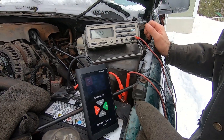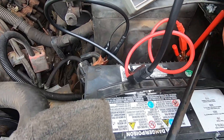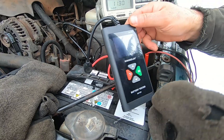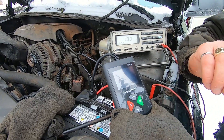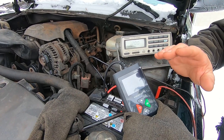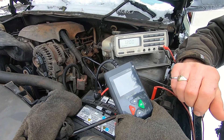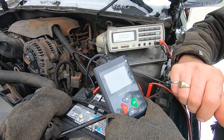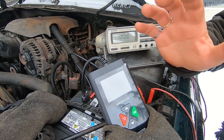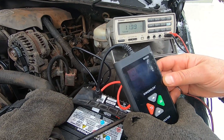Here we are with my 2006 GMC Sierra. The battery is only two years old and still under its three-year free replacement warranty. The truck always works great except when it goes below minus 20 degrees Celsius — it won't start the next day. If you boost it and run it for a few minutes it'll start all that day, and the next day will be fine, as long as it doesn't go below minus 20 again.